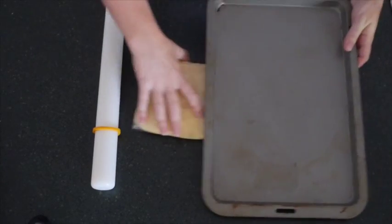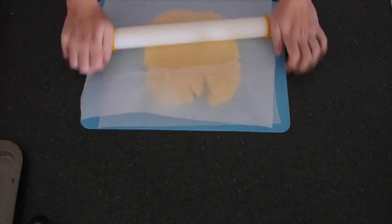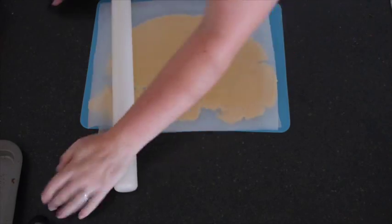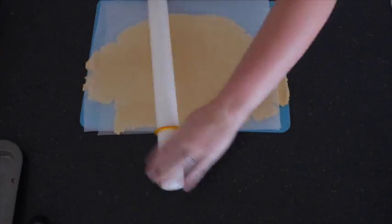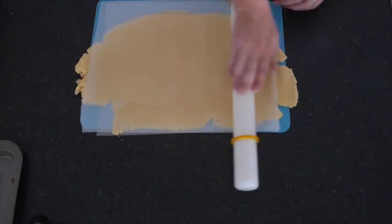When you are ready to make your cookies, pull out one of your discs. Get your rolling pin and grab a baking tray. Using two pieces of baking paper, roll out your sugar cookie dough until it's about the length of your baking tray. It will be a little bit firm to start with because it has been in the fridge, but it will soften very quickly. So persevere with rolling it out.